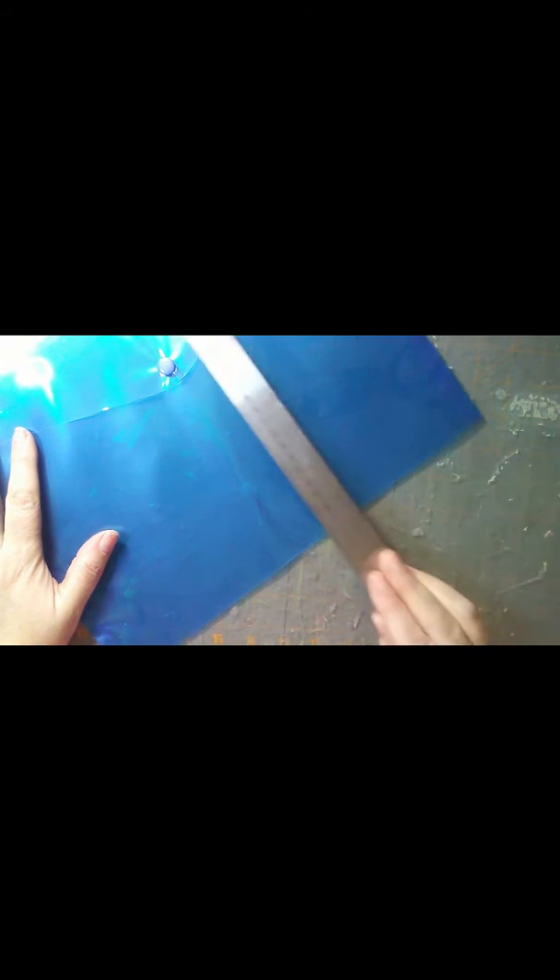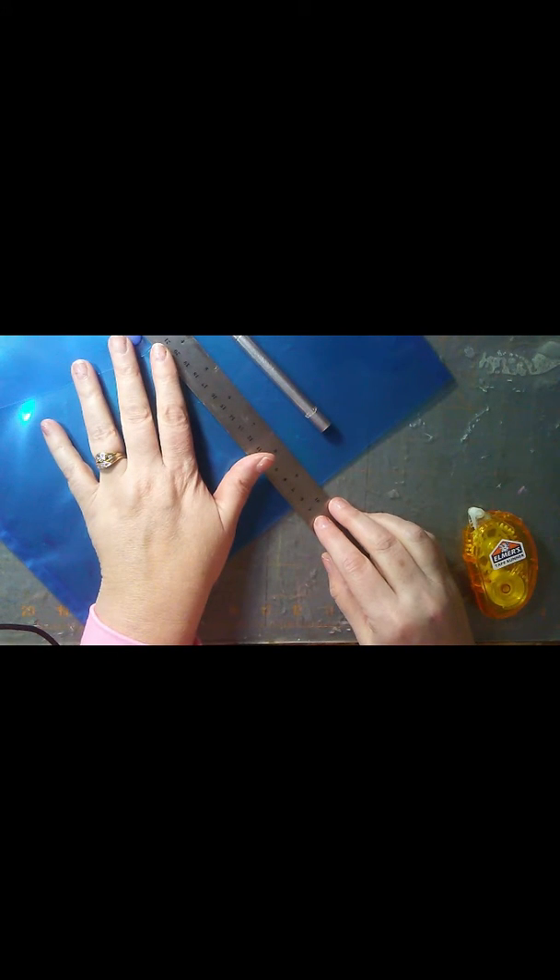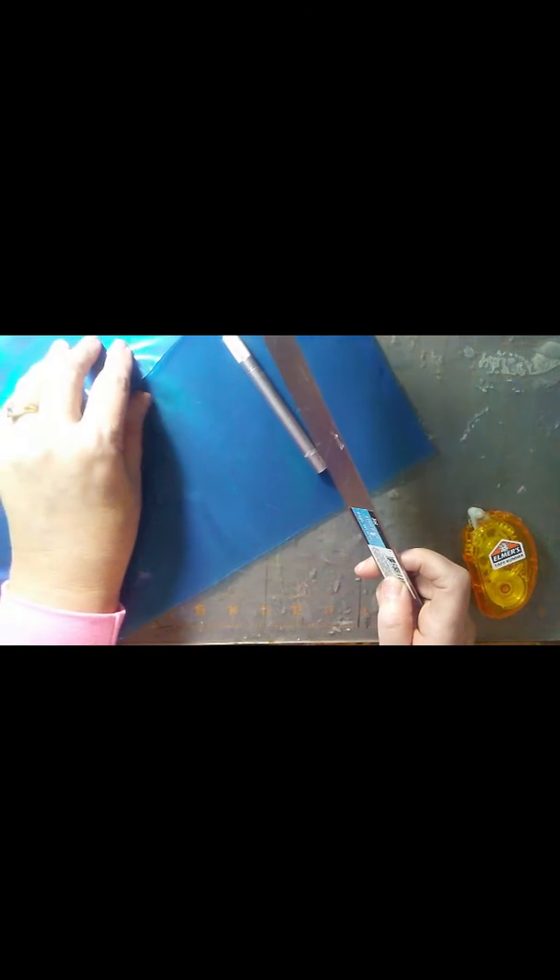There are only three or four products you'll need: the pouch, a ruler, a cutting blade of some sort — you could also use scissors — and when you mark it, just go that way. Here's how we're going to do it.